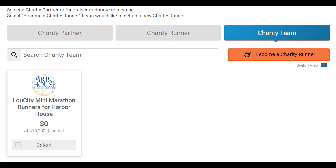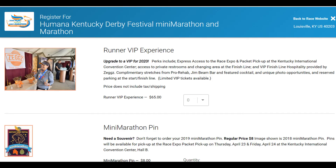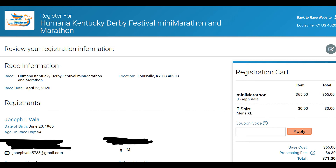I put this next screen up just to show you that Lou City Mini Marathon Runners for Harbor House should be an established charity team now — you don't have to do anything with it. The next thing you'll see is very basic merchandise options. I'd suggest being careful because Harbor House is going to have a special tent set up for us with all kinds of stuff — that's what I've been told. Scroll down to the bottom, add something if you want, and click continue. Then you'll get to the payment screen.